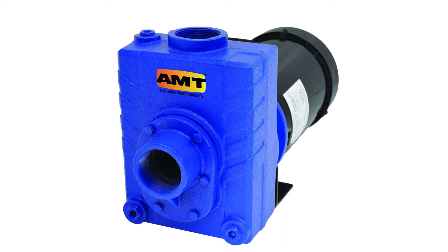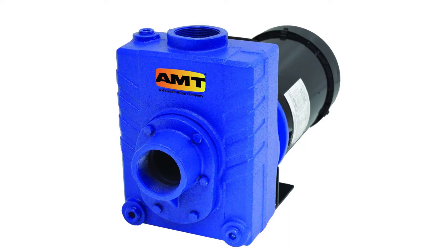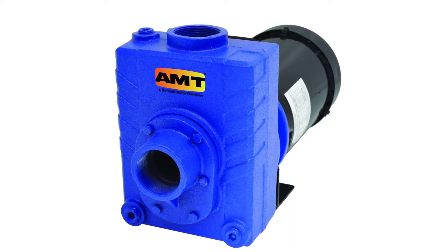AMT Pump 276195 Self-Priming Centrifugal Pump. This AMT self-priming centrifugal pump has a cast iron housing and two female NPT suction and discharge ports. The pump is self-priming to 20 vertical feet after initial fill. With its built-in check valve and clog-resistant impeller, it handles semi-solids up to 3/8-inch diameter.